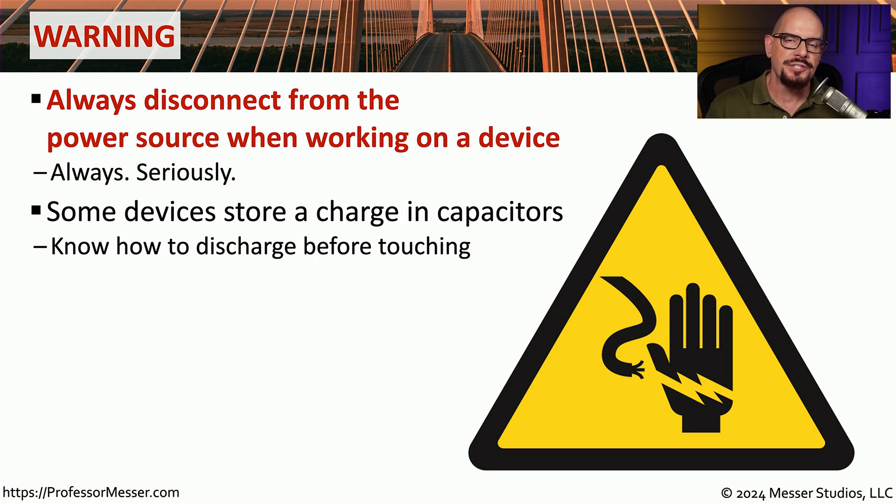Even when you disconnect from the power source, you should also keep in mind that some devices will store a charge in capacitors. Older CRT monitors, laser printers, and other devices can easily shock you even when they're not connected to a power source.